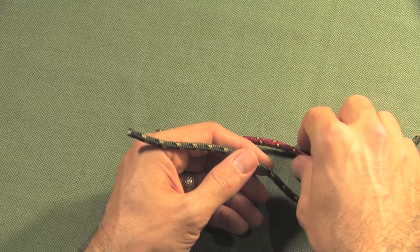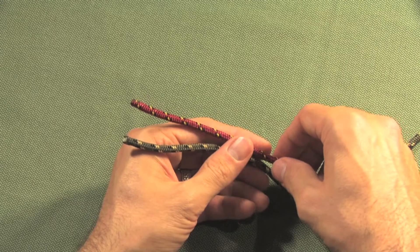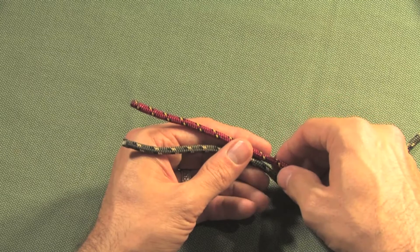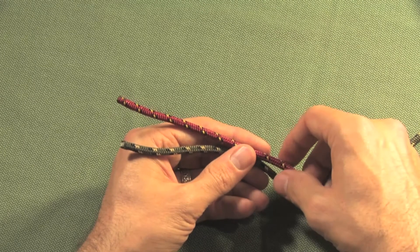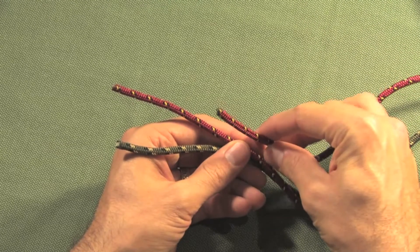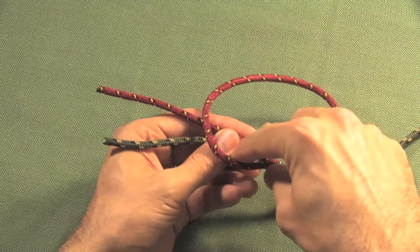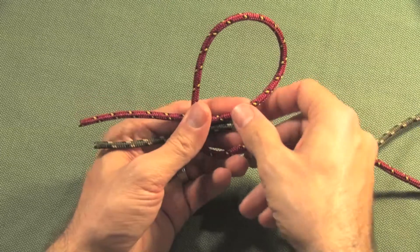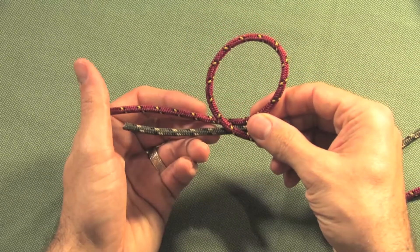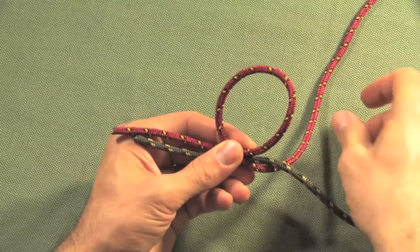The leader extends seven to nine feet off to the left, tapering down to its tip. What we're going to work with in this knot is the shorter end — the thick end of the leader — that you want to attach to the fly line. Start by making a hoop with the leader.